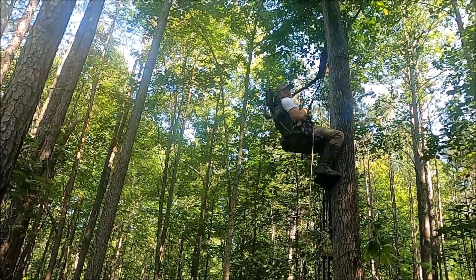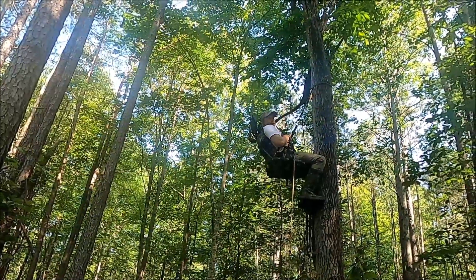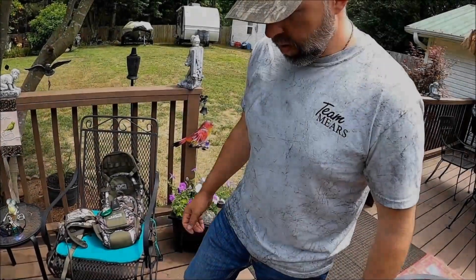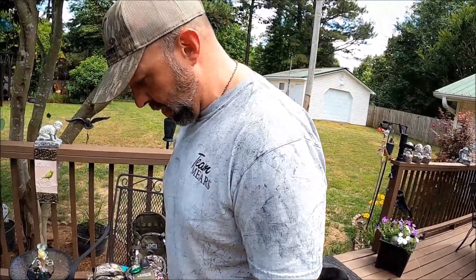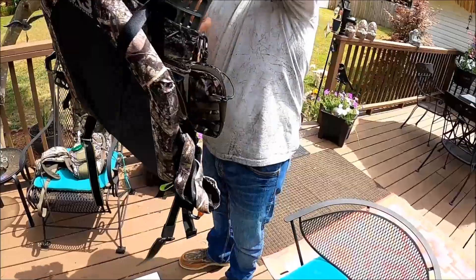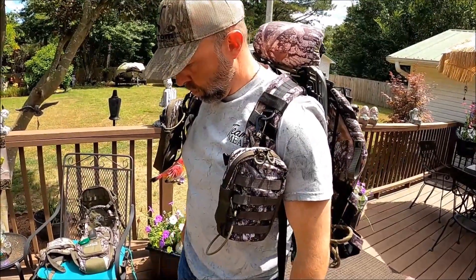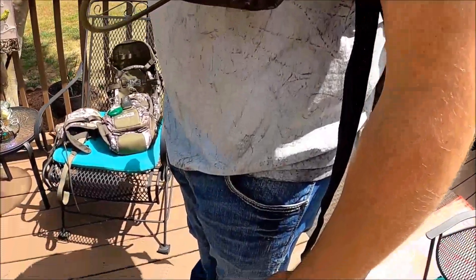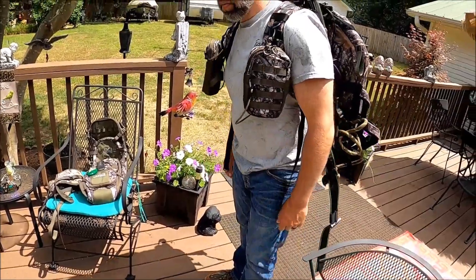You ready to go do some scouting? I'm ready. Unless you want to take your nap up there. I could stay here and wait on you. All right, I'm going to weigh myself on here. We're going to see how much the stand weighs. Start out at 207. Then 223. That's 16 pounds.